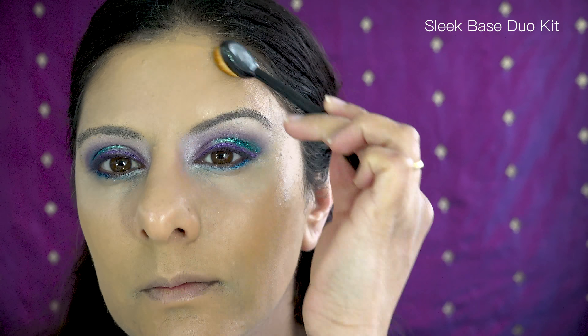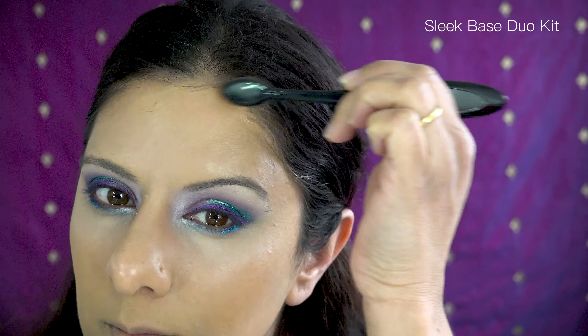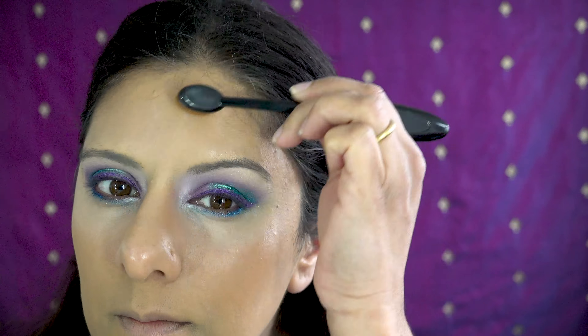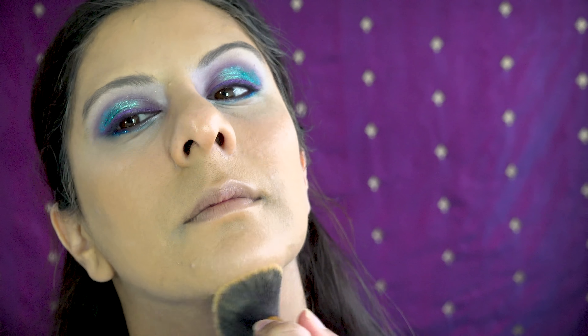I told you I was going to be a little bit extra! Applying a slightly darker shade at the top of my forehead, then down the sides of my face, my temples, and down towards my jaw area — I couldn't think what it was called for a minute — and then blending that through with the same foundation brush.